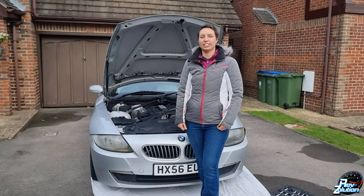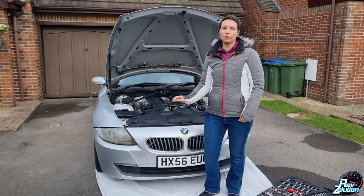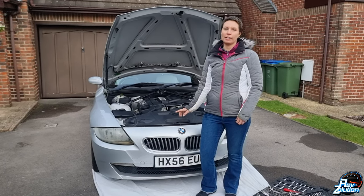Hi guys, welcome back to Rebsolutions. This is just a short video to show you how to take off the front bumper of the E85 Z4.